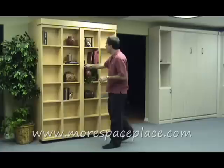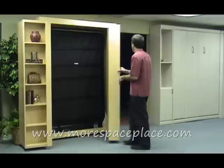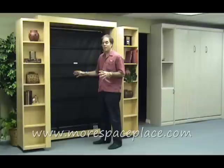What we've designed is our new bi-folding bookcase bed. Could you imagine that there's actually a bed behind these shelves? Well, let me show you. We've taken our bookcase system and we fold the bookcases to the side, and we reveal our Murphy bed mechanism.